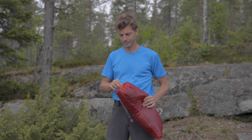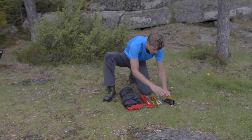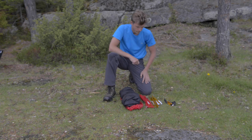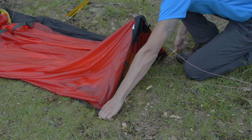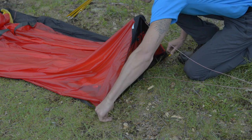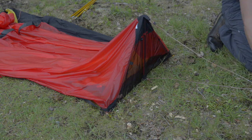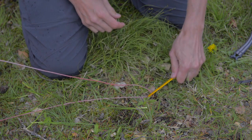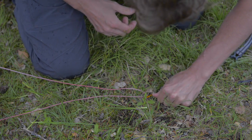Despite its low weight, the Enan is a strong tent when used correctly, but it does require proper care and handling in order to function optimally. Basic pitching requires six pegs — two in the corners of both the head and foot ends and one in each of the head and foot end guy lines. Press the pegs down into the ground at a 45 degree angle until only the top of the peg remains visible.